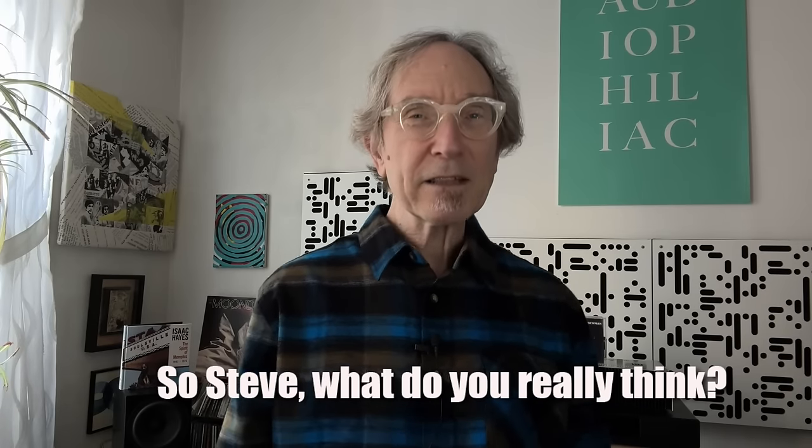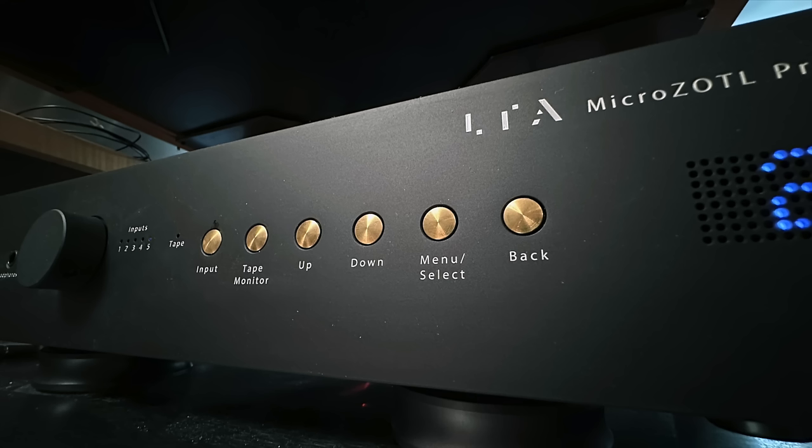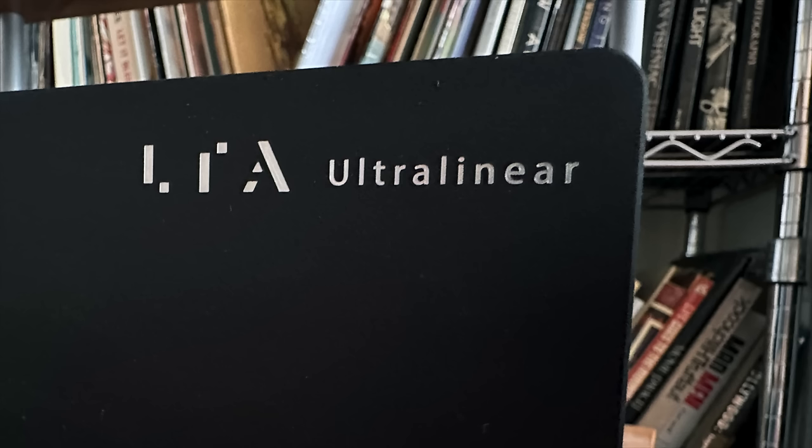So what do I really think of the Linear Tube Audio MicroZotl preamplifier and the Ultralinear Plus power amplifier? I live with these products for a really long time and kept postponing this review because I didn't want it to end. I love them both. If you're looking for a preamp in this price range at $4,450, this should be at the top of your list. The Ultralinear Plus is a little tougher to recommend universally because it's only 20 watts per channel — that might not be enough for less-sensitive speakers or people who like to play music really loud.